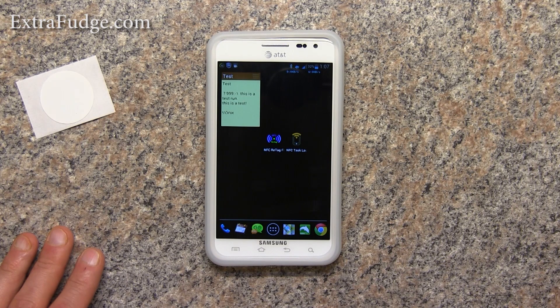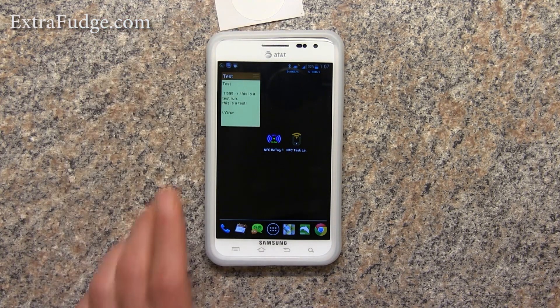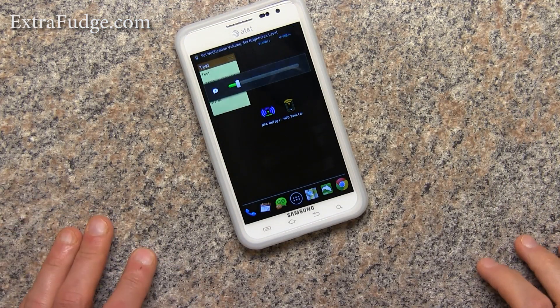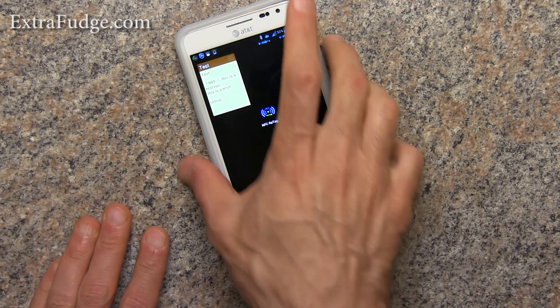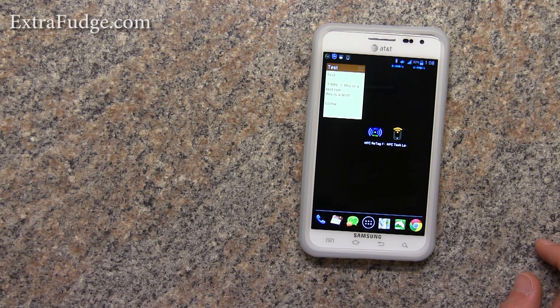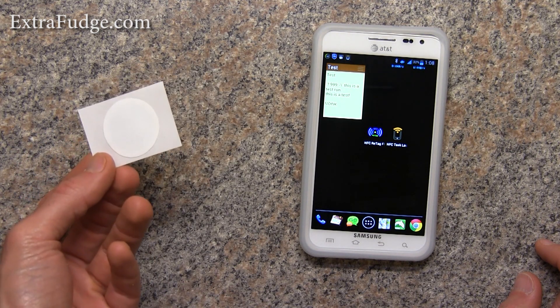Hi everybody, today I'm going to talk about NFC tags. We all know them — you put them over and they automate a task or whatever is embedded in them. But what if you don't want to pay $1.50 for one of these tags? What do you do then?